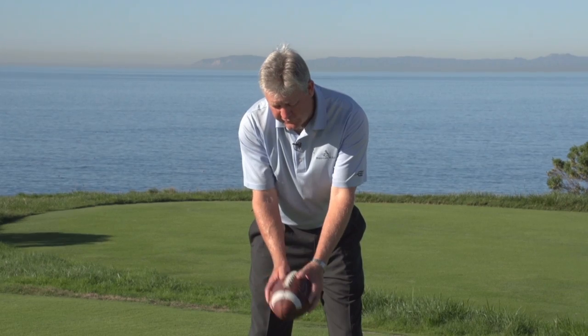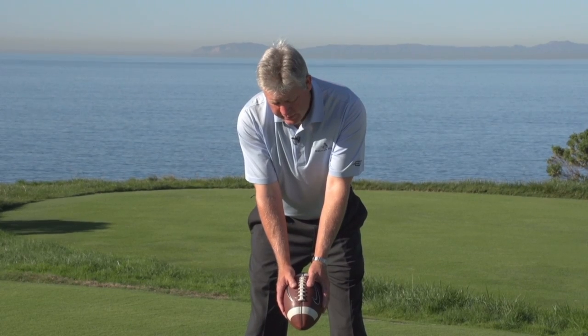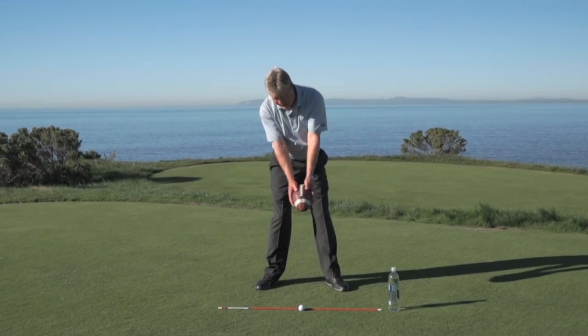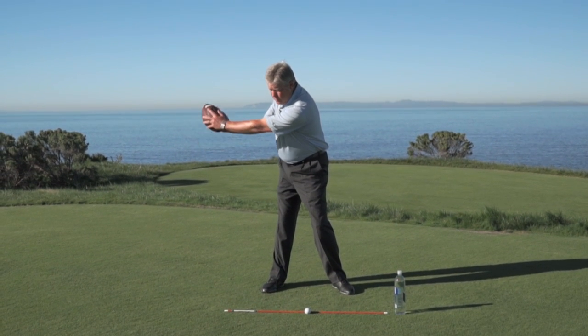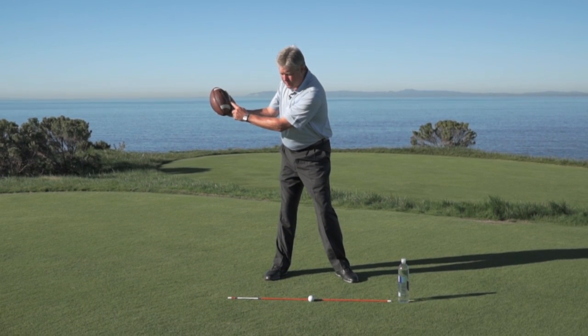If you decide to go ahead and hinge first or roll first, we're going to be in trouble. The first thing we do with this football is take the laces and turn them back. So number one, we've got to turn. Number two, we're going to hinge. If you do one and two, as a bonus you get number three — the correct amount of forearm roll.